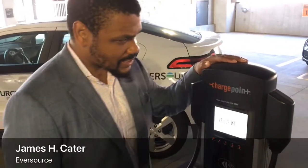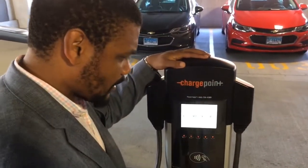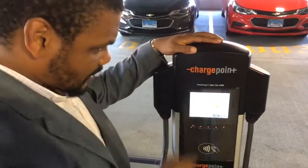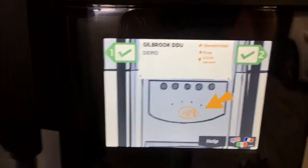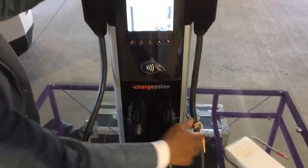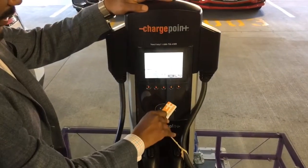This is a Level 2 charging station, a ChargePoint, similar to what you'll see installed here. On the screen, this is what people will see in terms of availability. Right now these cables are locked into the station and get unlocked when you press to charge.